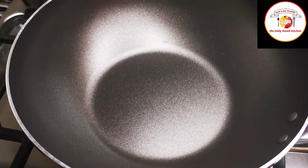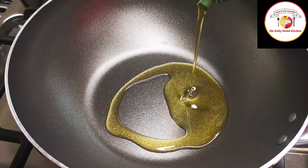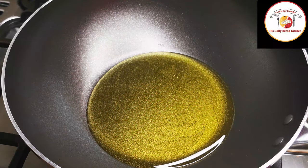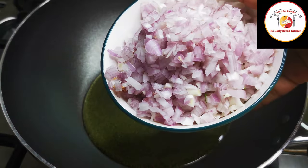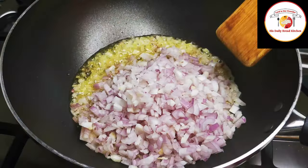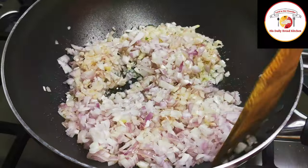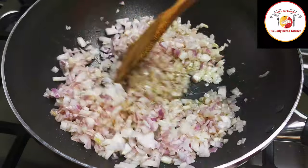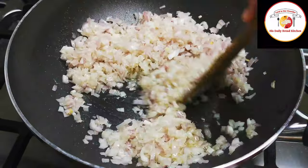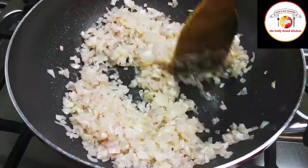Take a pan and add 4 to 5 tablespoons of oil. Once the oil is hot enough, add two big onions finely chopped. Fry the onions until they get a slightly golden brown color, which will take around two to three minutes on a medium flame.